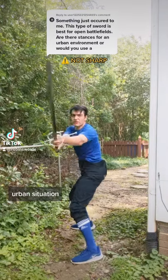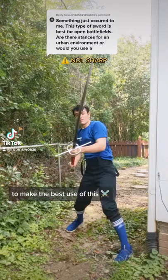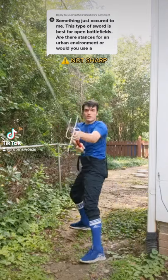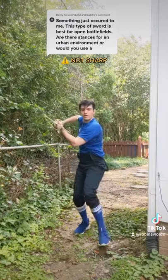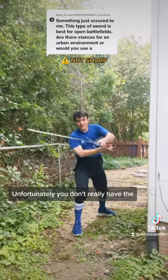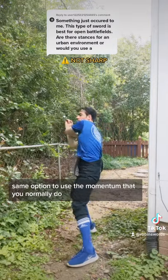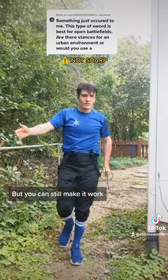In an urban situation, you don't have the room that you really want to make the best use of this weapon. And so, you are then forced to work with it along these vertical lines. Unfortunately, you don't really have the same option to use at the moment that you normally do. But, you can still make it work.